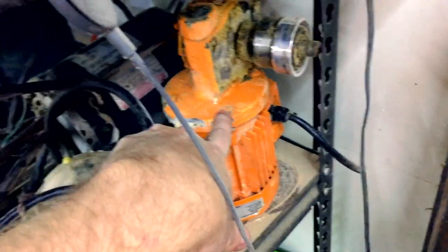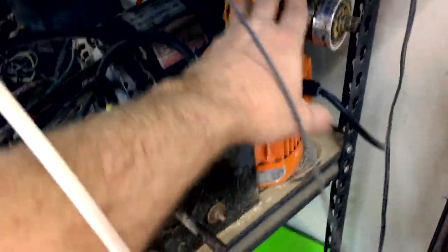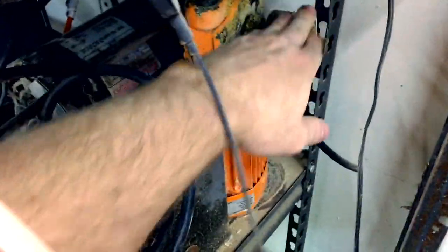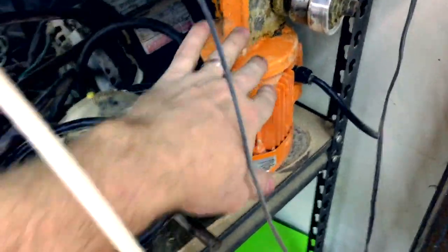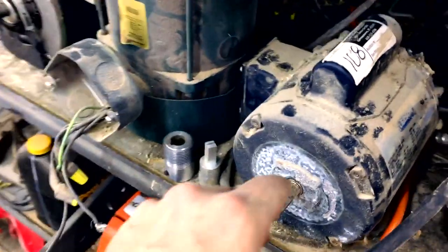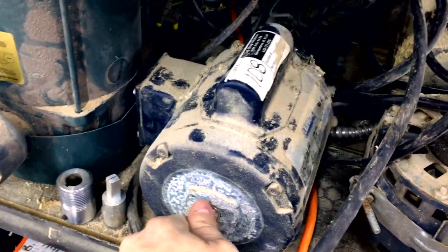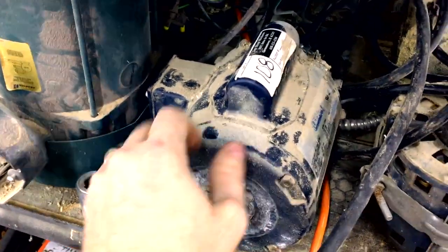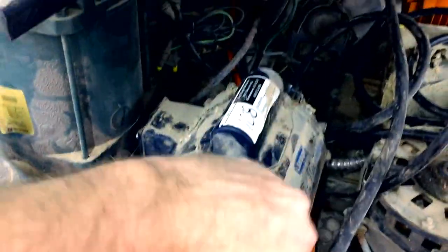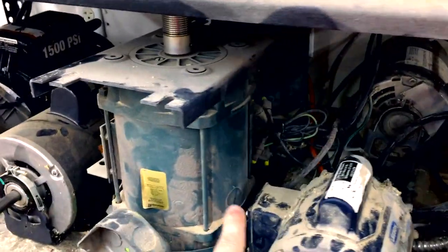This one came out of an industrial chemical pump — I don't even know if it'll work, you can see it's pretty corroded. That was actually the first one; this is what started the journey of hoarding motors, grabbing this guy. But I probably won't keep that one. Then I got this little one that came out of a bakery supply place — it came off a little mixer, quarter horsepower motor.